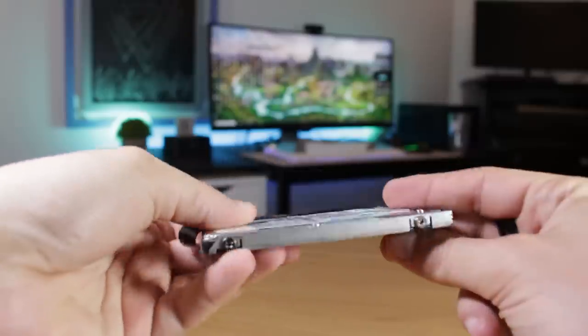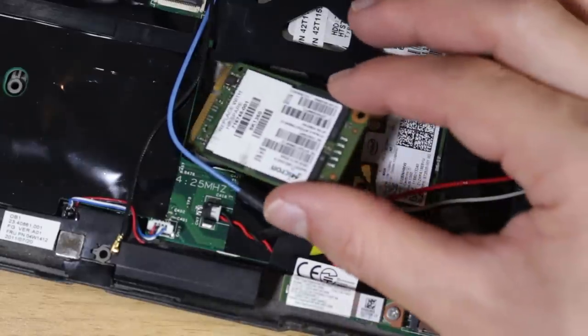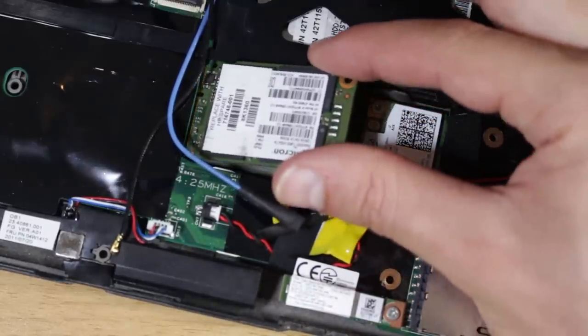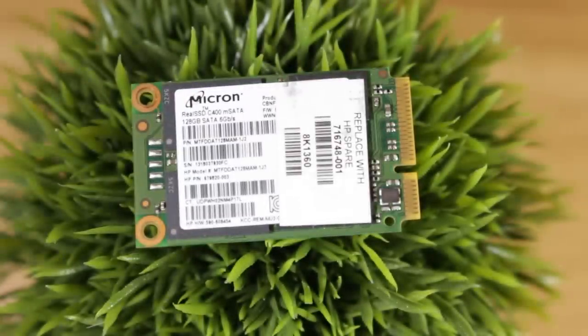This laptop only has a SATA 2 interface, so you're not going to get full 6GB per second speeds, but an SSD would still be a great upgrade. These laptops also came with an option for a 3G wireless card, which this particular model doesn't have, meaning there is an open mSATA slot that could be used for an mSATA SSD. These mSATA SSDs are basically predecessors to the more modern M.2 standard of SSDs that are much more common today.